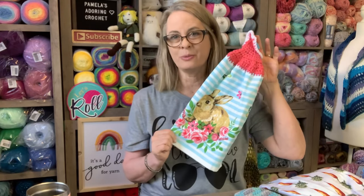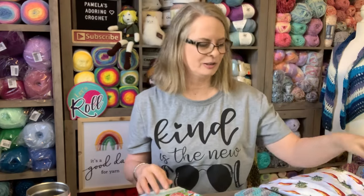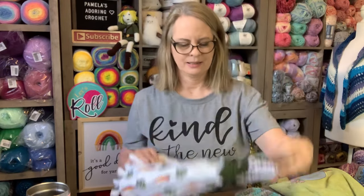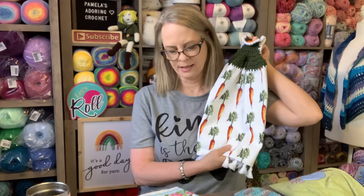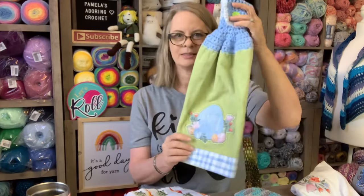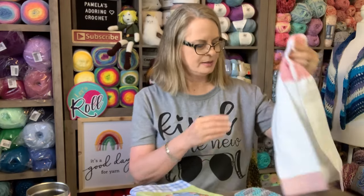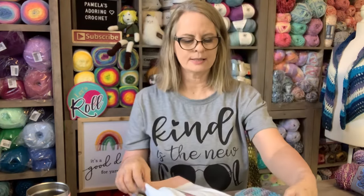So here are the ones that I have for April. This one right here — I love this color of yarn, it's like a salmon color, and this here is one of my favorites. It has some little fringe at the bottom. I think I got this one at Joann's. See, you can buy them anywhere. There's this one, and we have this one. So those are the ones that I have.